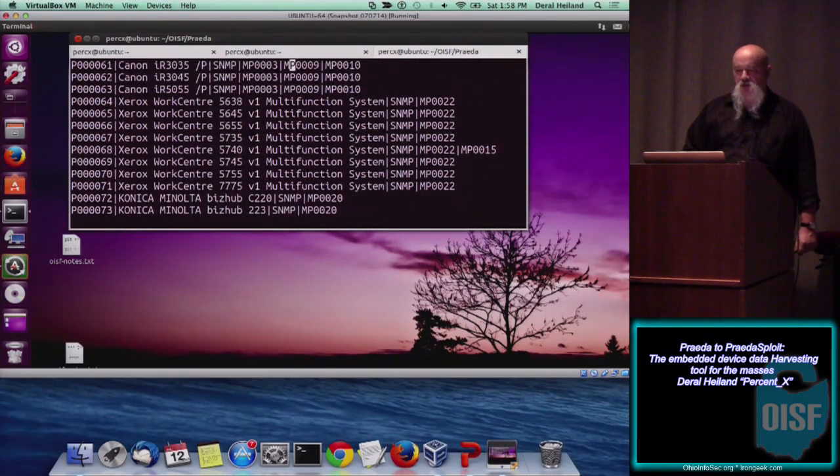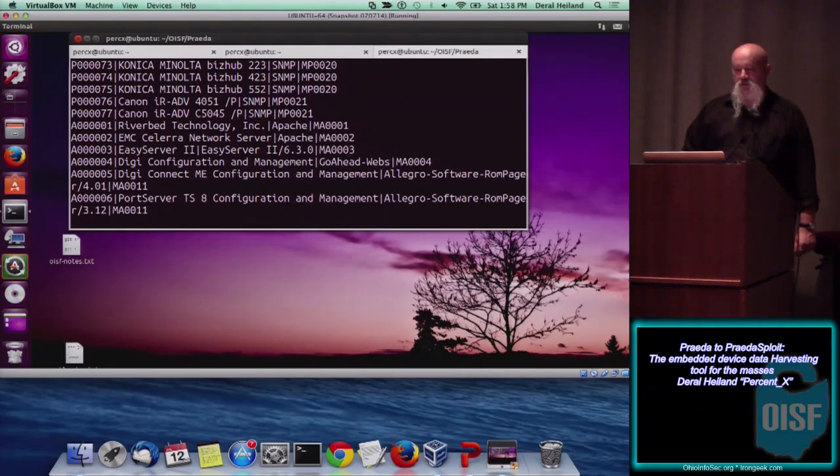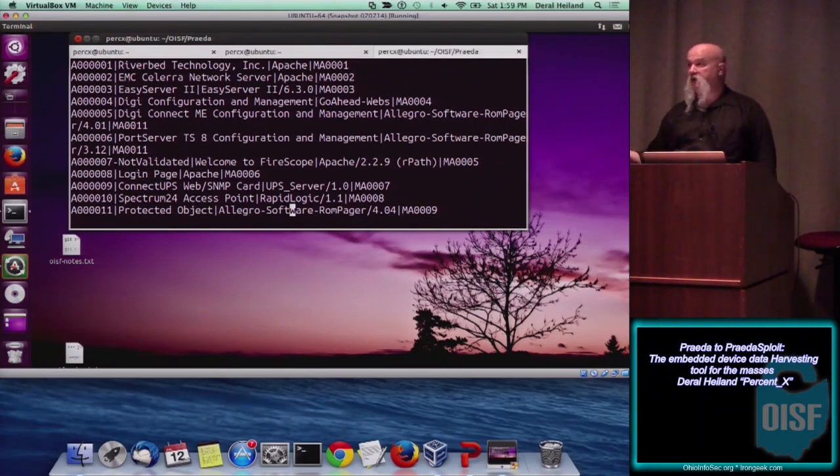The modules starting with 'P' are all printers, then we get into lower modules for things like Riverbed, Celeron devices, EasyServer - various embedded devices we've encountered on engagements. We'd go, 'hey, let's write a quick module while we're on engagement in case we see these again, so it will automatically tell us if default creds are there.' On a large engagement with a thousand embedded devices, checking default creds on every device manually becomes inherently difficult, and you want to share any security risks with the customer.